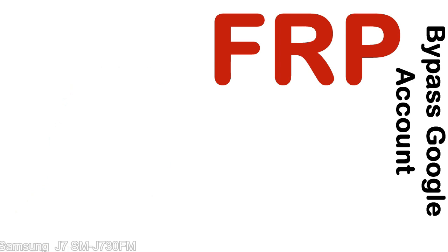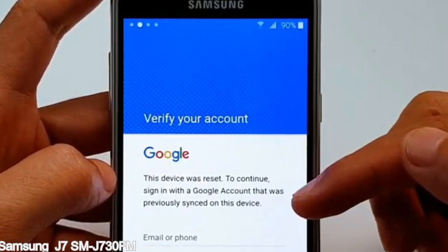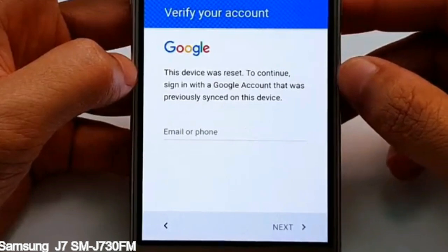Here is a step-by-step guide on how to bypass the Google account on your Samsung Galaxy device. We are now on the device.